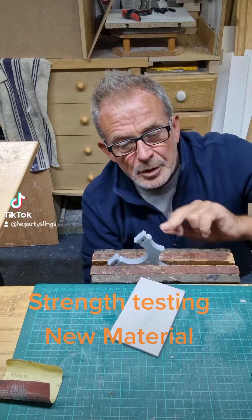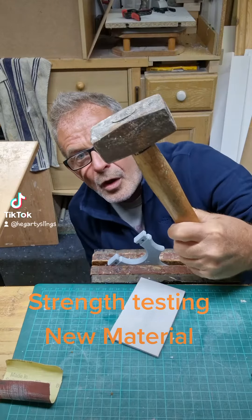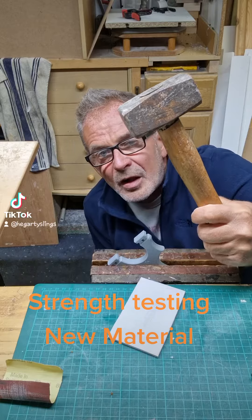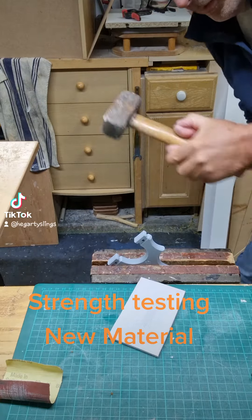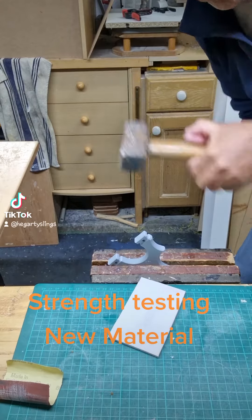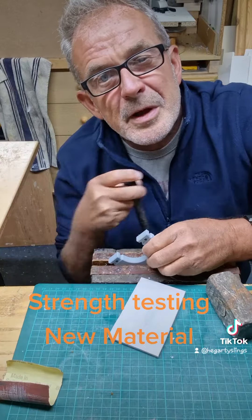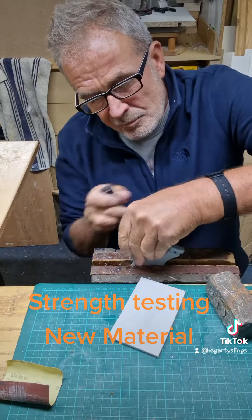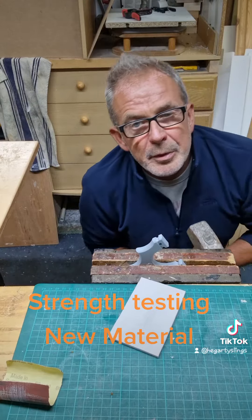Like that. We'll try and snap this fork off with a lump hammer. OK, let's go. That's good enough for me. No way that's gonna break.